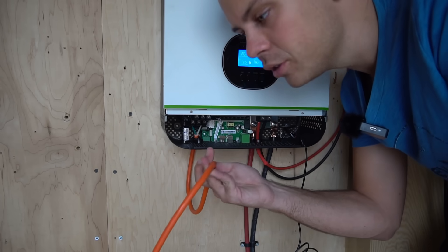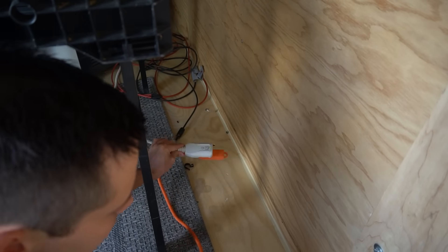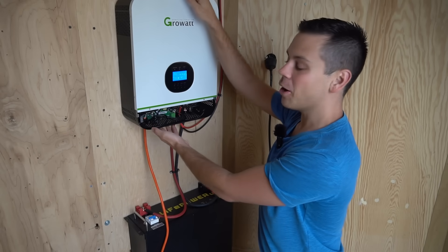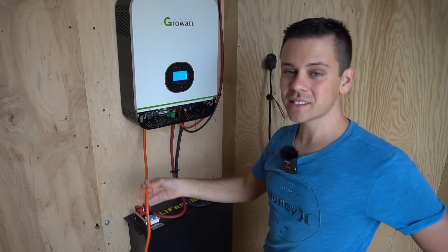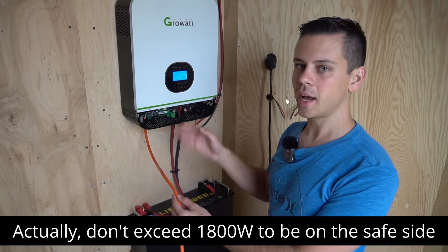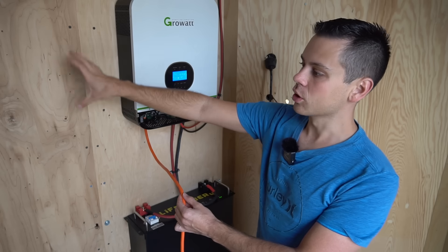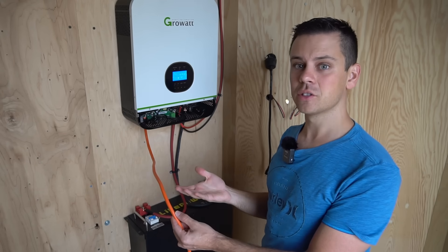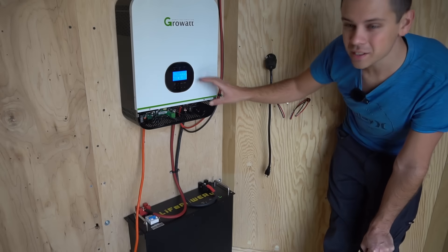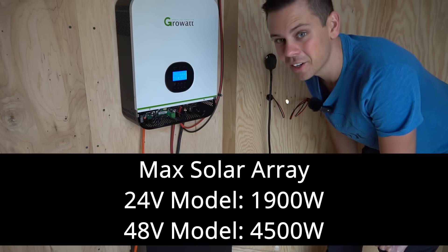This is a 12-gauge heavy-duty extension cord running to an air conditioner, powering it right now. This small all-in-one system can output 3000 watts, but keep in mind that this extension cord can only handle 2000 watts. If you want to use the full output capacity, you'd need to wire up your own outlets or a small sub panel. For beginners not using over 2000 watts, just connect an extension cord. This system can also handle 1900 watts of solar panel input.